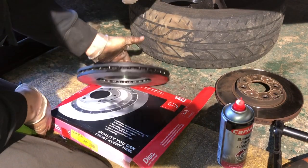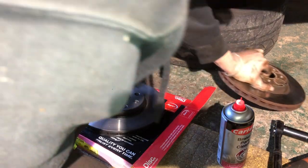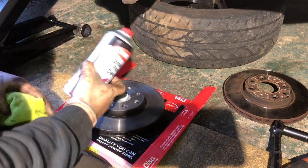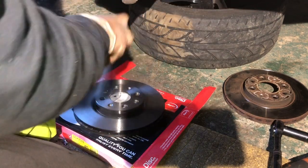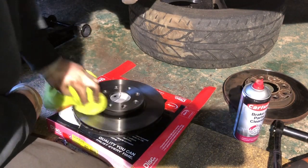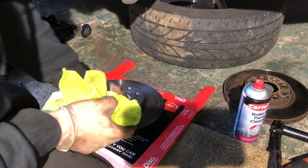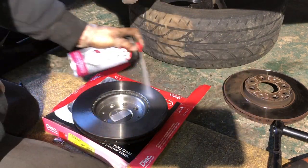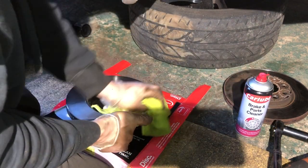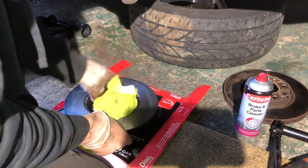Here's the new brake disc — compare it to the old one to check it's the right size and bolt hole pattern. Then use some brake parts cleaner to remove the protective film that the manufacturer puts on to stop the parts from corroding before they're sold. This is important — when you come to brake, you'll actually stop.